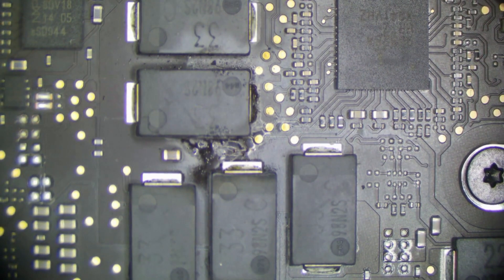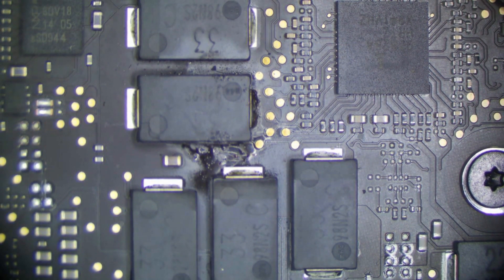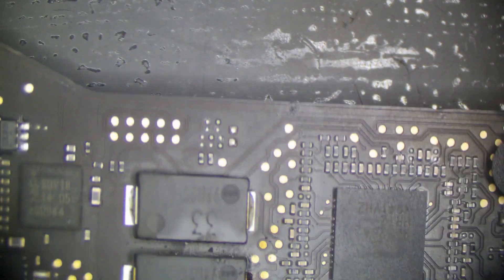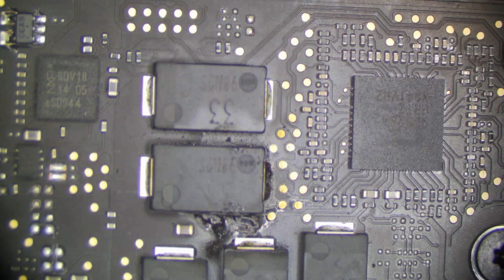It looks like it's this cap right here. One thing we could do is plug it in and look at our thermal imager and see if anything gets hot in that area. We know it's going to get hot, we just want to localize which cap it is. The charge controller sees it's pulling too much of a load and it shuts itself off. So let's go ahead and take off this one cap and see if our short resolves. Many people don't put these caps back — I like to. This one is kind of important since it's near the CPU controller, so we're going to replace it. It's a 330 microfarad.